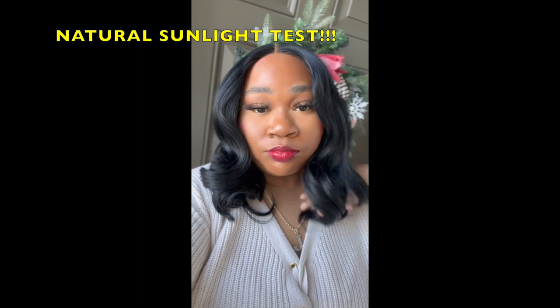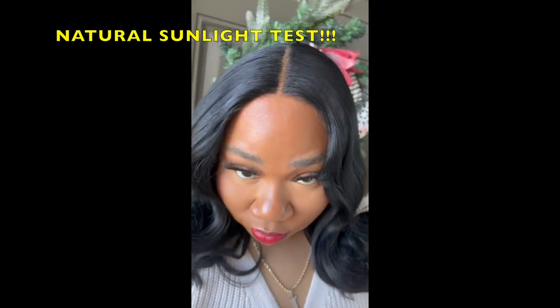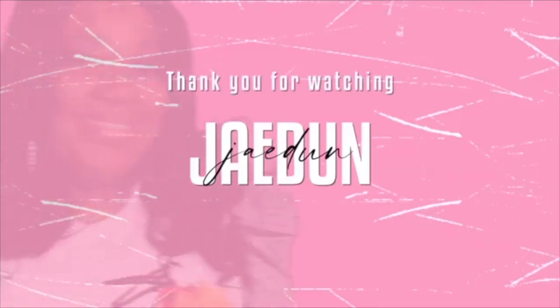Right here I just wanted you to see how the hairline looks even outside — look at that, just flawless. Comment down below and let me know what you think. Don't forget to like and share, and follow me on Instagram and TikTok. Until next time, don't slip on a drum.